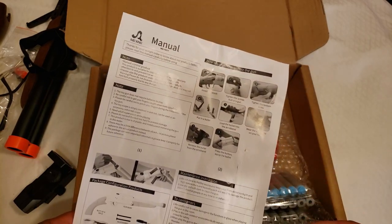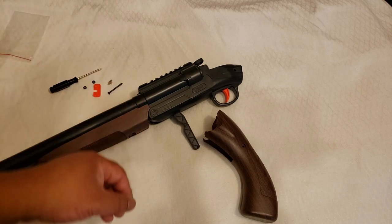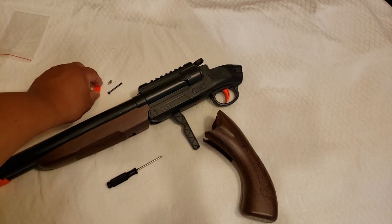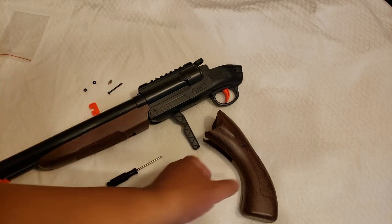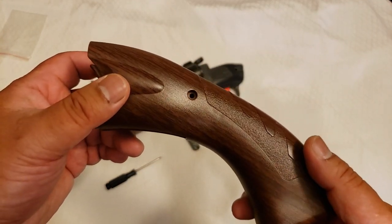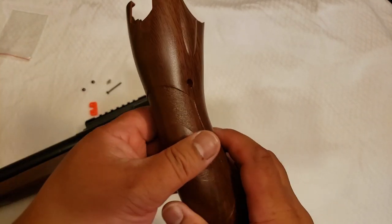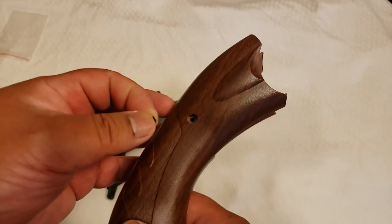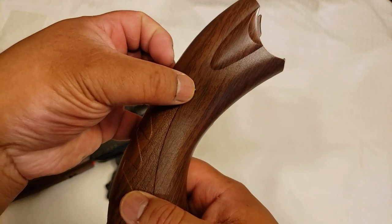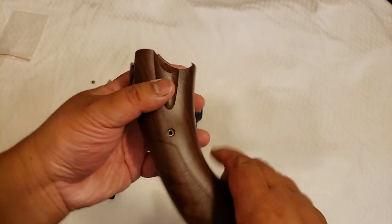Don't worry that the instructions are not well detailed — they actually leave out how to install one part, but I'll guide you through it. Assembling the shotgun is actually pretty easy. The little baggie will have the screwdriver and these little screws and little nuts. Mine did not come with too many spares, so be careful and don't lose any of these. Installing the grip is pretty easy — it just slips right on, but obviously you're going to want to secure it.